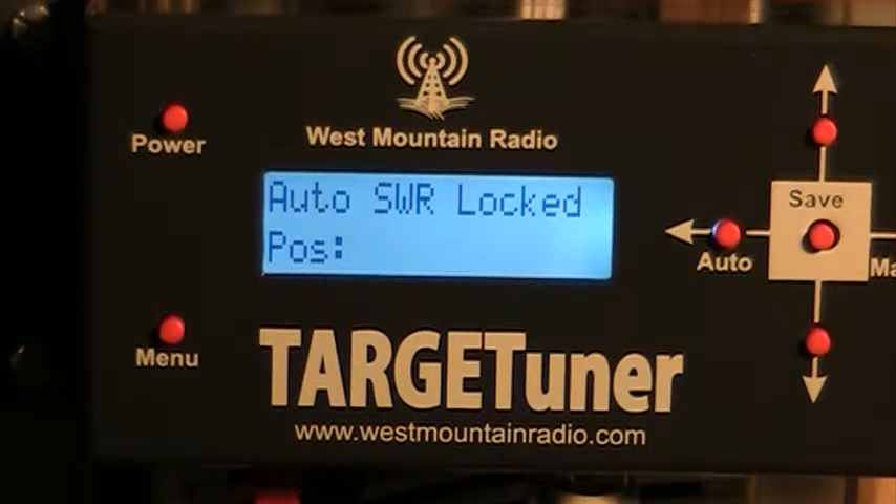It's locked on 10 meters. Now we'll go down to 15 meters and see how it tunes there automatically.